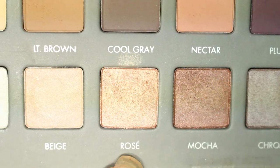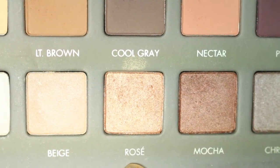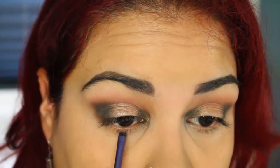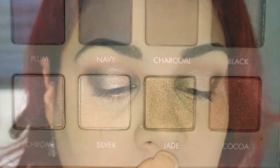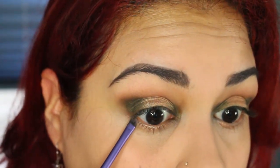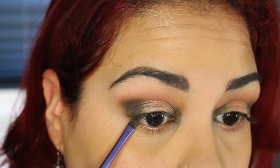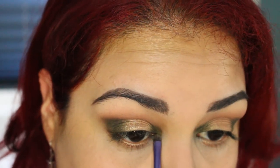I'm going to go back in with the shade Rose using a small detailing brush to accent under the eye on the middle lower lash line. Then I'm going to go back in with the shade Jade, putting that on the outer corner and the inner corner of the lower lash line.